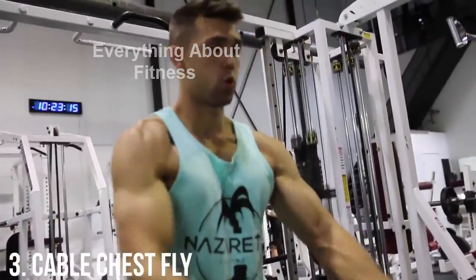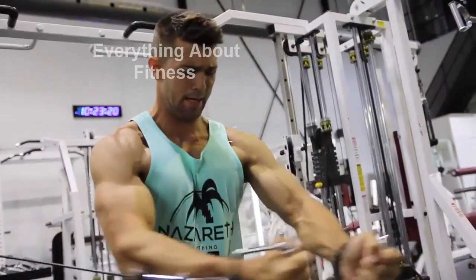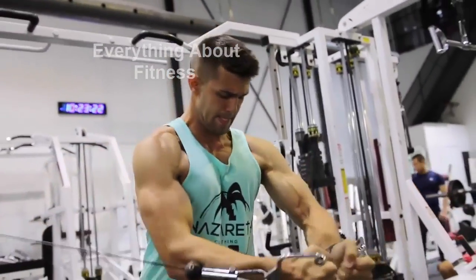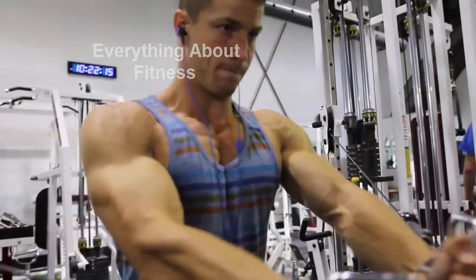Moving over to the cable chest fly — this is an absolute beauty. Sometimes we do it with dumbbells. We switch it up maybe about 8 to 12 weeks with the cables and then 8 to 12 weeks with the dumbbells, just to get a different feel.